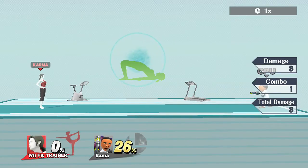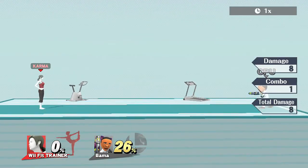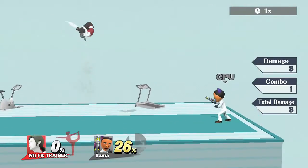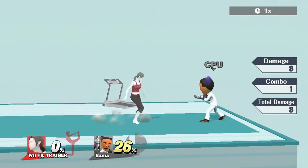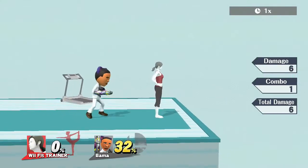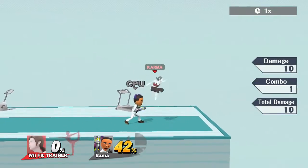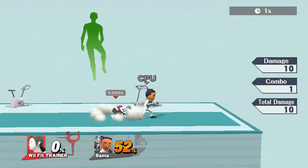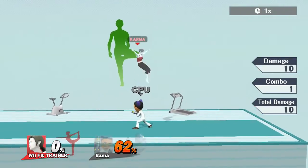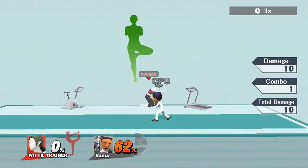On to Wii Fit Trainer's forward air — a weird-angle move. The tip of her hand is a hitbox, but also if you hit someone on the down spot of her leg, it can spike. It hits higher on the tip. It seems like her forward tilt and her forward air both hit in front and behind.